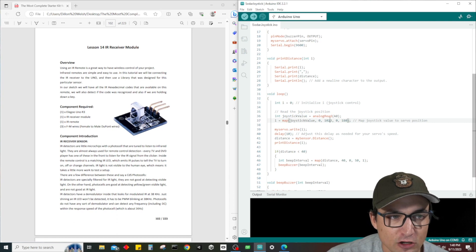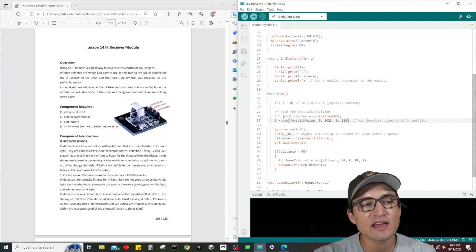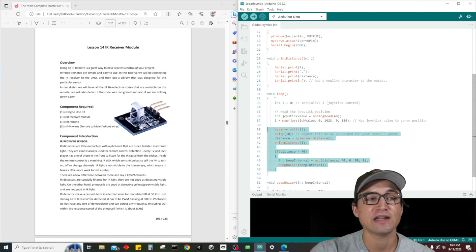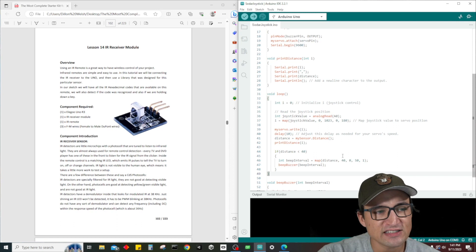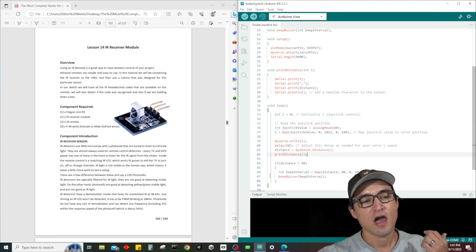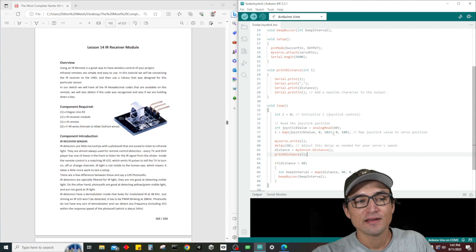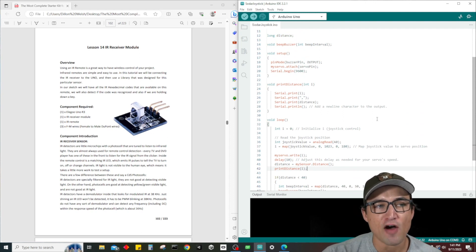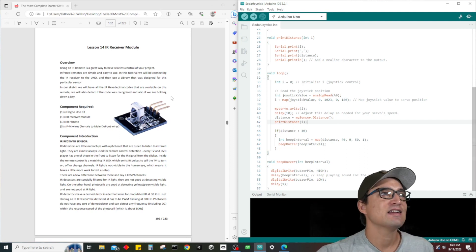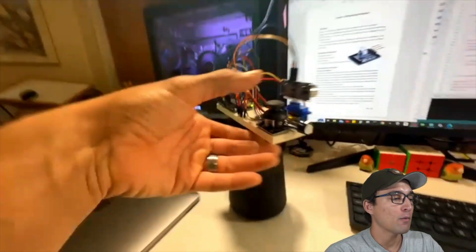We went joystick value — whatever the joystick value is, zero to 1023 — and then mapped those values from zero to 180 degrees. That's all it is, very simple. Then we literally have the exact same code that was inside the for loop, just taken outside and put in the regular body of the function. I also tried to make it so pressing the joystick button toggles the beeping on and off, but I couldn't get it to work in time.